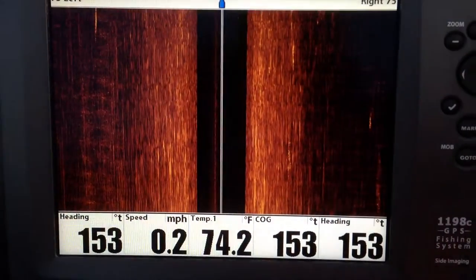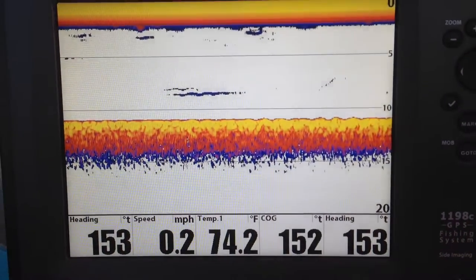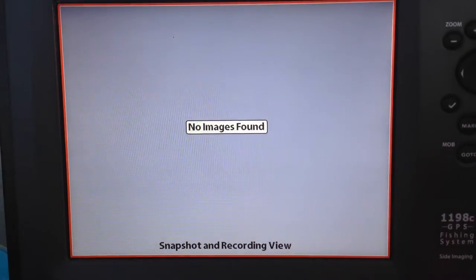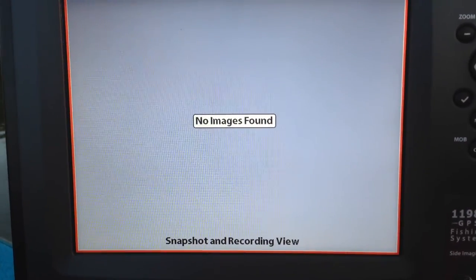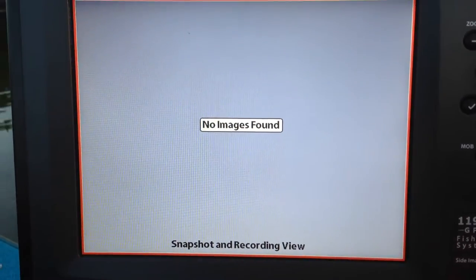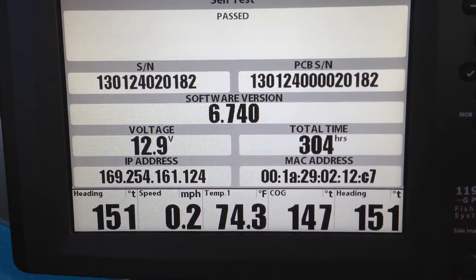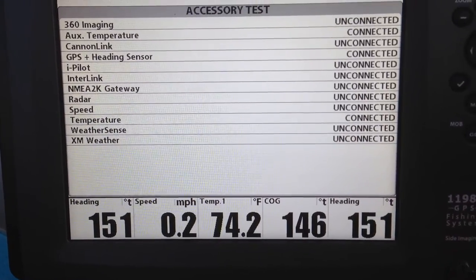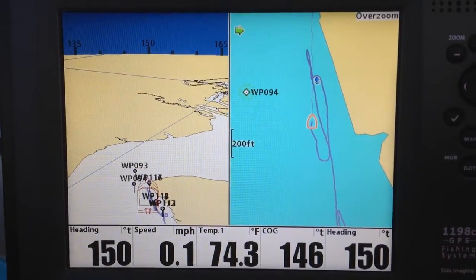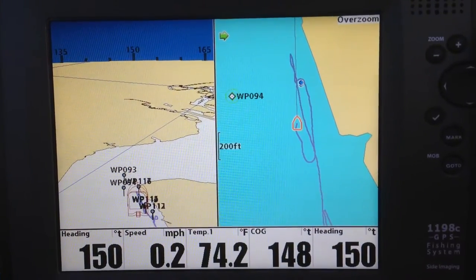If you hit the view key or the exit key it cycles through the screens. There's 2D, 2D and SI in it. I don't have any waypoints so no images — there's nothing there. There's the shot I took at 304 hours. Voltage — it's showing you what's connected and what's not. There's some of these screens I never use — I need to go back and hide it so it doesn't pop up.